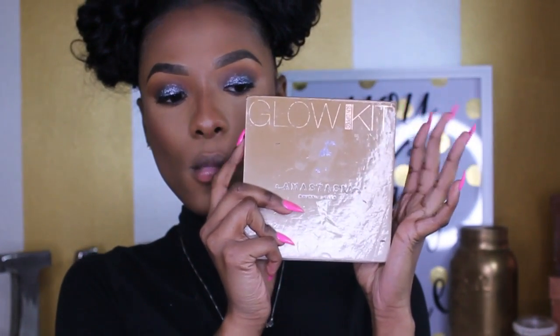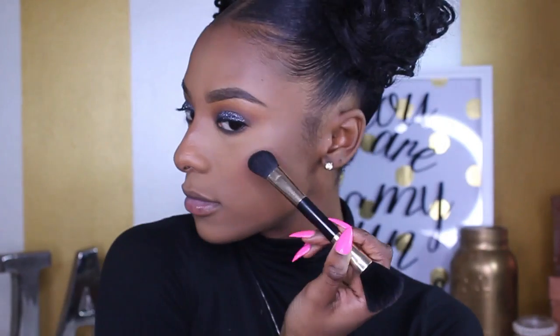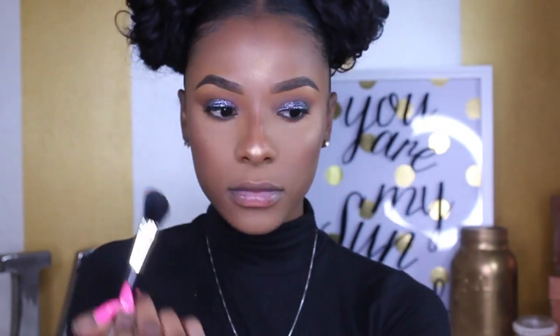Now we're at my very favorite part. I'm going in with my Anastasia Beverly Hills highlight and applying it on my cheeks, my nose, my forehead — which I kind of overdid but then corrected with the brush I used earlier — and I'm going in on my cupid's bow and on my chin.